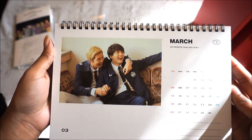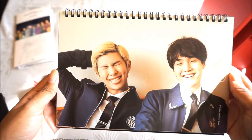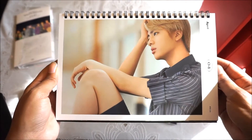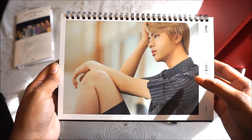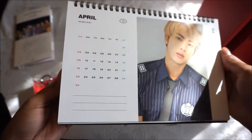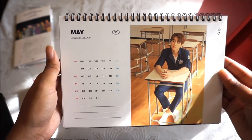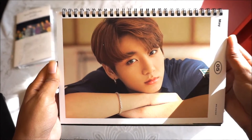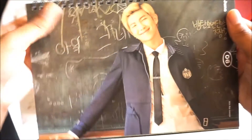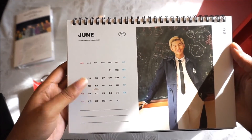Rap line — Suga and Rap Monster. Suga's birthday is March 9th. I saw some clips of the DVD and he was literally sleeping right before he took this photo — he just got up, so it was basically the 'I woke up like this' photo. Always this handsome. Jungkook is May, and Namjoon for June — yeah, he picked June because that's BTS's anniversary.